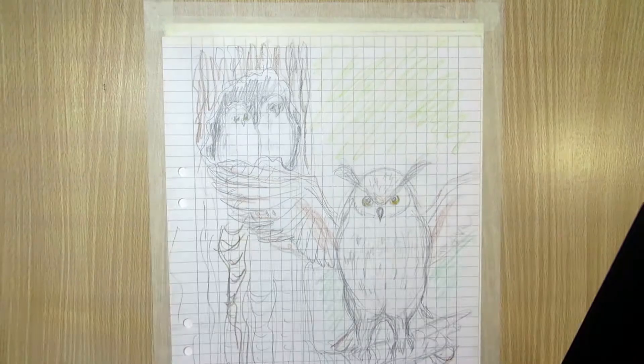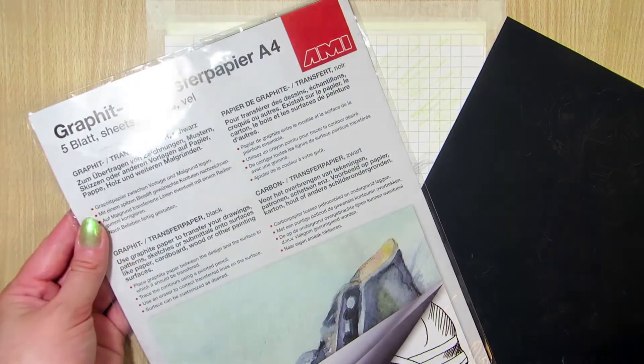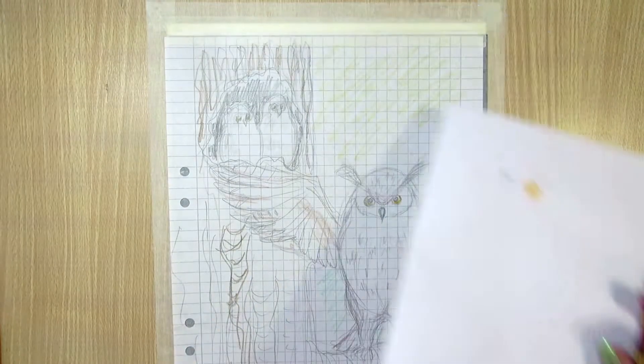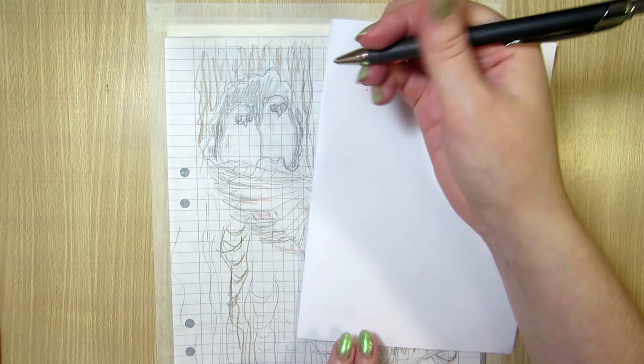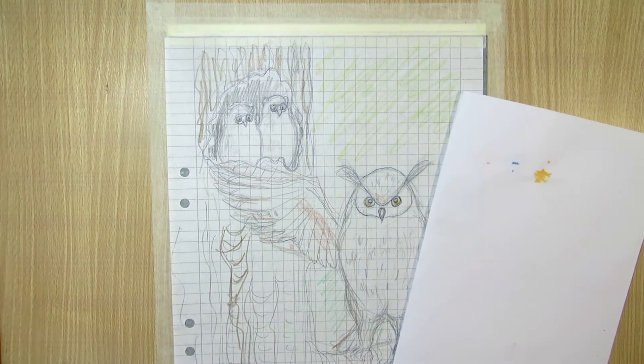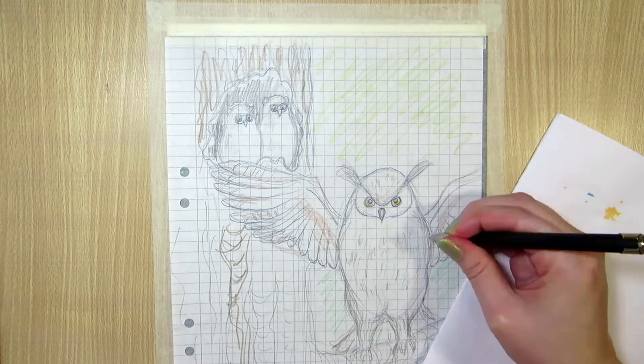I also thought about value differences, like making the tree darker and the owls a bit lighter. I planned out the texture of the tree trunk and owl feathers a bit in the sketching stage, as well as the colors. I wanted the lighting to be daylight, but maybe a bit of a sunset, so there would be a yellow glow on the tree.